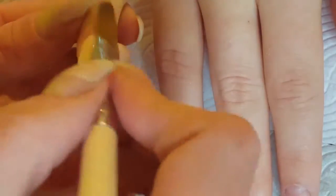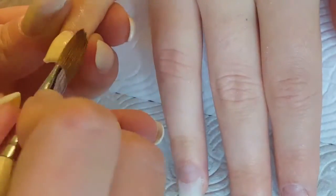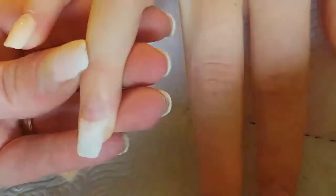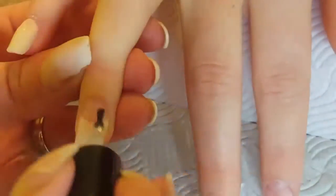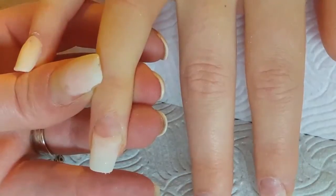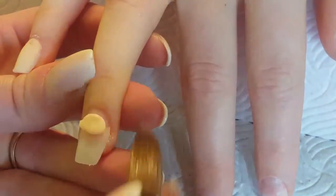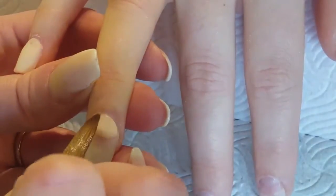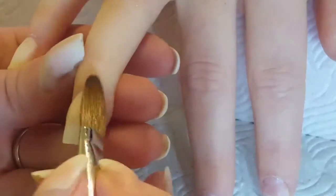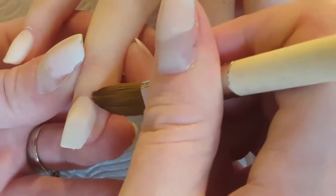Obviously prepped all the nails, pushed back the cuticles, went in with my cuticle cleaning drill bits, etched the nail plate gently with a 180 grit file, then popped on the tips and shaped those. We went for a tapered square, a little bit longer than she normally goes for, which was nice. Then we did one coat of dehydrator and one coat of primer.